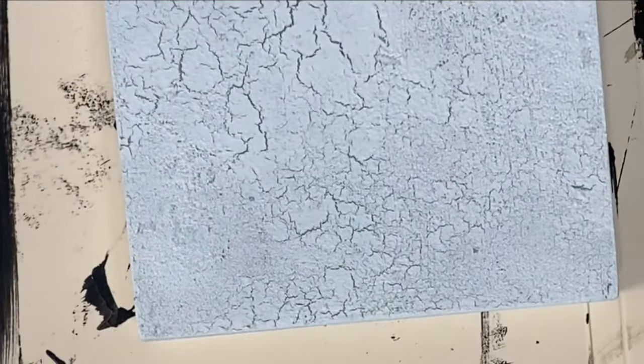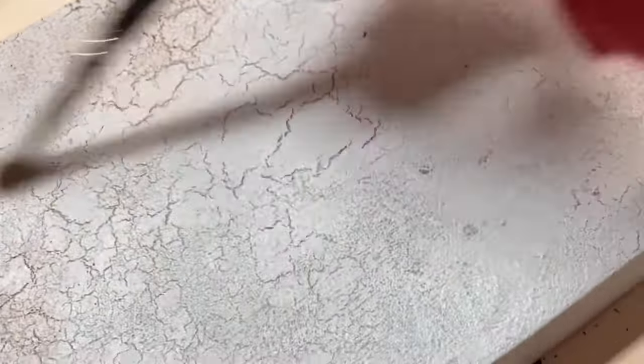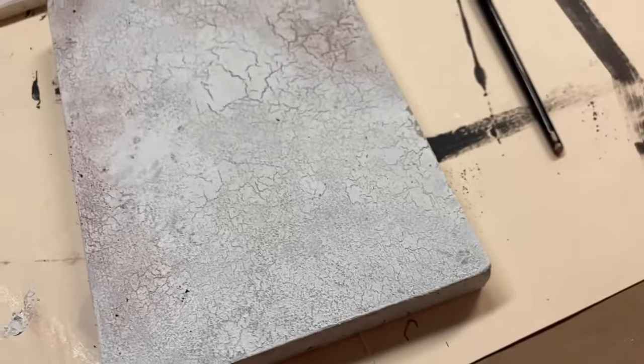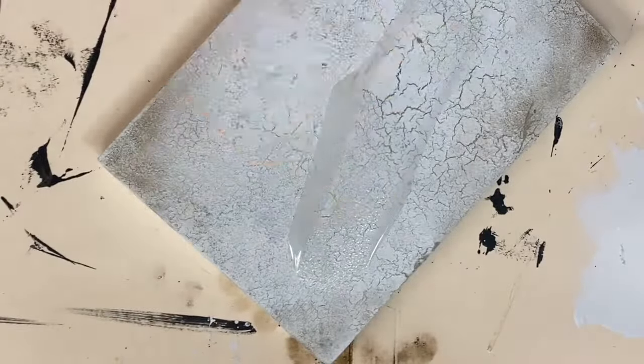You can use a blow dryer to speed up the process and encourage even more crackle. You can finish your piece with whatever finish you choose for your particular paint brand. I'm rubbing in some dark and decrepit just to encourage a little more aging, then I'm going to apply a coat of our polycrylic sealer.